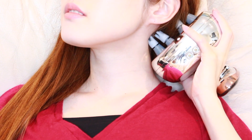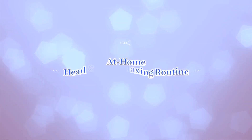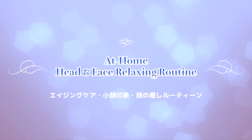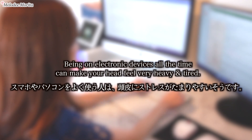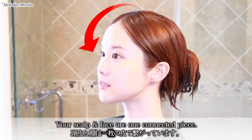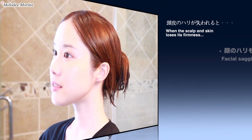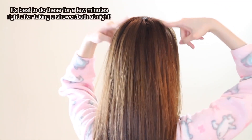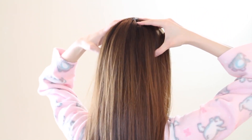今回は私と同じような悩みを抱えている方のために、頭を癒すため、そしてフェイスラインをすっきりした印象にするルーティンをシェアしたいと思います。スマホやパソコンをよく使う人は頭皮にストレスがたまりやすいそうです。頭皮と顔は一枚の皮でつながっているので、顔を支えている頭皮の張りが失われるとふけ込んだ印象に見えると言われています。また、頭皮ストレスは抜け毛の原因にもなるそうです。私は健康と美容のために毎日の習慣として頭皮と顔のケアを行っています。よかったら一緒にやってみてください。